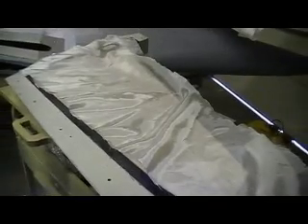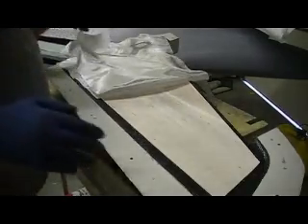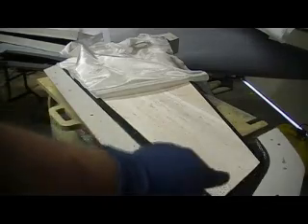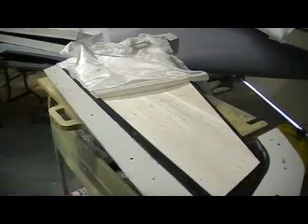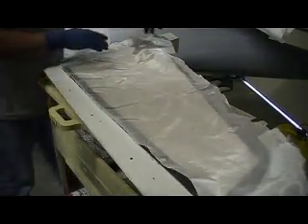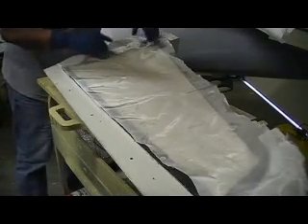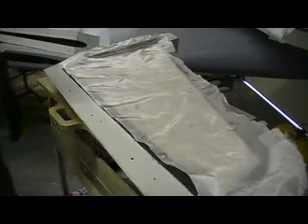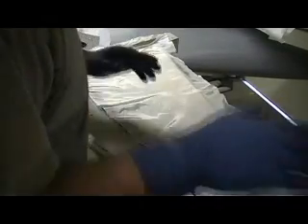Still got people asking about this peel ply. This is just a layer of four-ounce cloth. I still have my PVA under there - that's the first thing I did right after I got it all waxed up. Put your PVA on there, then once that dries you can start your glass-in process, and then your peel ply.